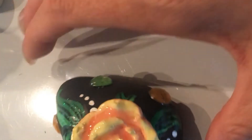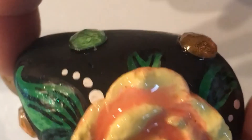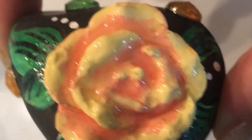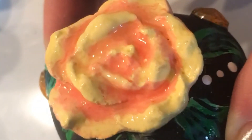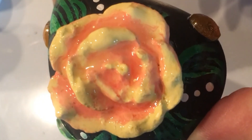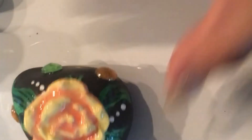Now I'm going to seal it with Mod Podge — it's a spray Mod Podge Gloss, so it's shiny. After that's dry, on the bottom I'm going to write instructions to post it on Facebook. My last segment of this video will just be showing you how it turned out with the clear coat. Alright, I'll be back.